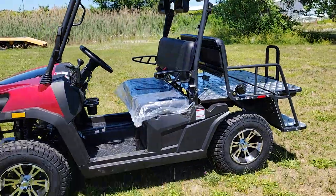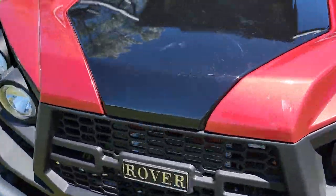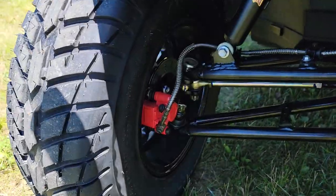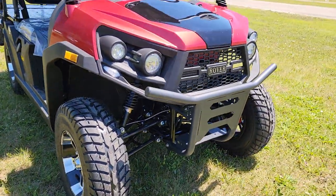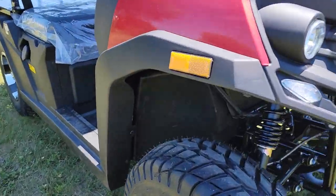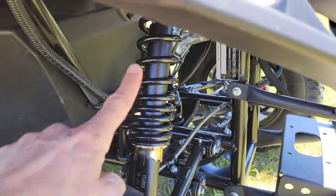Check it out — it's got a nice sleek look on the front. You've got nice disc brakes in the front with a good amount of clearance, and a nice lift kit on it. I would compare this to a six or eight-inch lift, honestly. You've got a lot of clearance, and your shocks are right there.